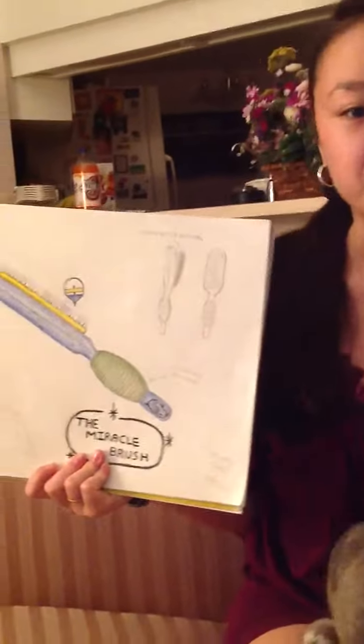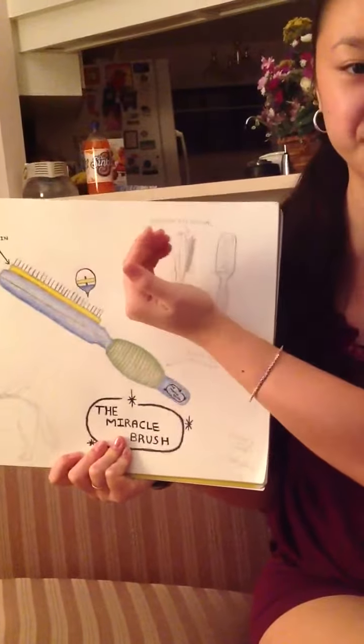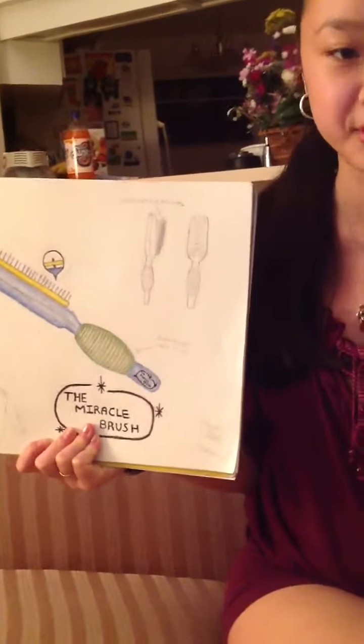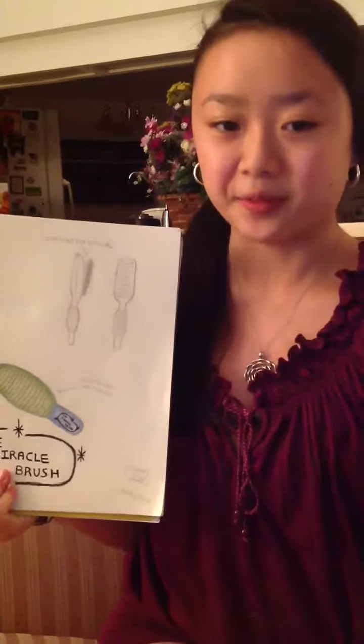Let me show you how it works. Brush your pet as you normally would. When fur accumulates, simply pull the perforated hinged panel back. The loose fur will easily come away from the bristles. A mere swipe of your hand and the fur will be removed. Lower the panel and snap it back on the brush and it's ready for the next time.